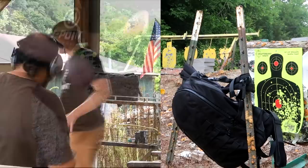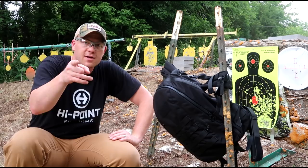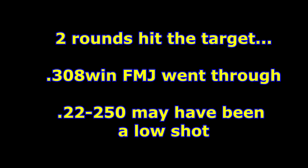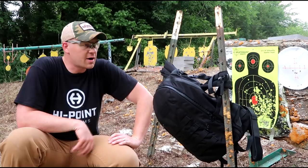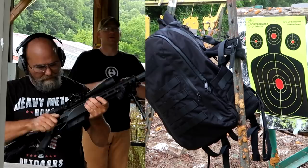Some of those had to have gone through because we got some more holes in our target back there — y'all would have seen that in the footage. Let's grab one more target, I'll straighten up this backpack, and we'll do .338 Lapua versus .50 BMG and see what happens. Pretty sure both of these are going to go through.